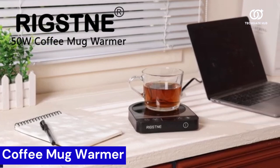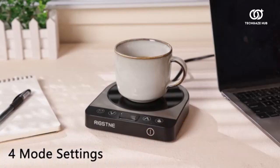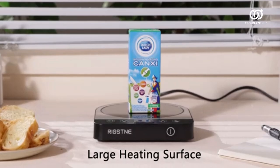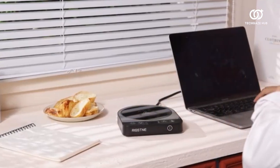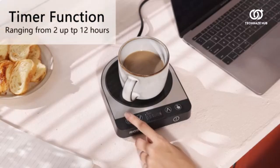The Coffee Mug Warmer for Coffee and Tea in Sleek Black is a must-have for coffee enthusiasts. Perfect for home, office desks, or travel, this portable cup warmer ensures your favorite beverage stays at the ideal temperature. Its compact design makes it highly versatile, fitting seamlessly into any environment. With a quick and efficient heating element, this mug warmer is a game-changer during chilly mornings or long work hours.